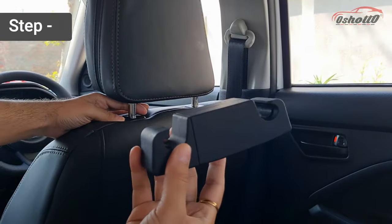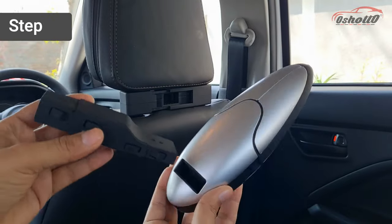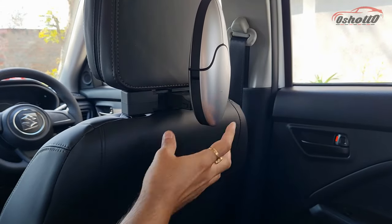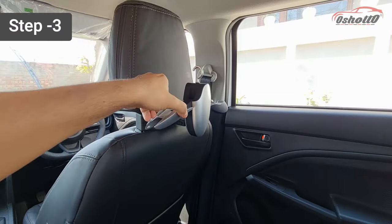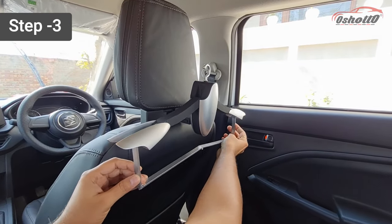The first step is to attach the clamp to the headrest of the front seat. The second step is to assemble the other two parts and fix them into the clamp attached to the headrest. Next, unfold the wings of the hanger and attach the bottom part as shown in this video.